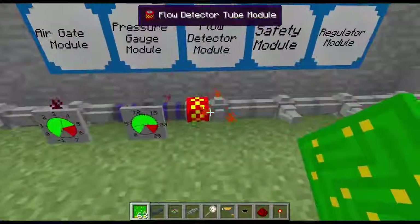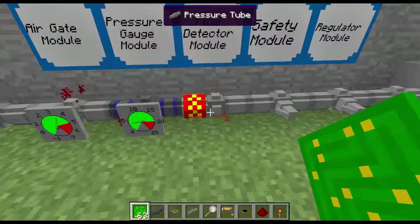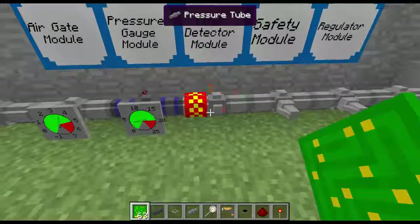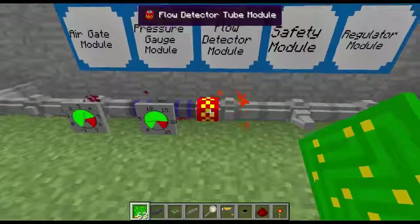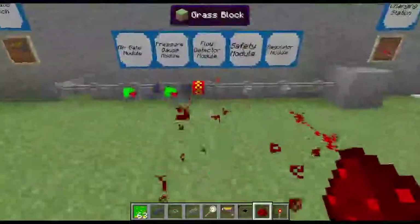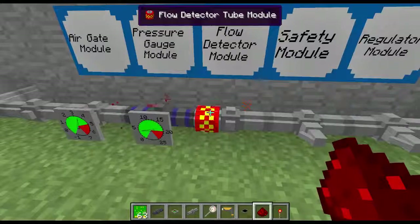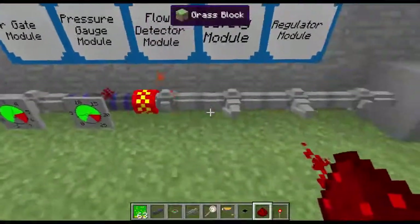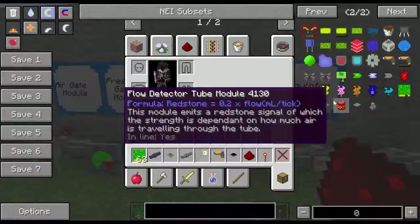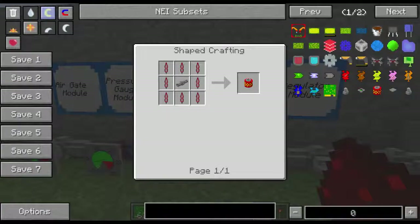Next thing is the flow detector valve. It shows you how much pressure is going through it. Say if you have compressors in another room and you're trying to pressure up a tank — this will be active as long as there's pressure going through it. It also gives off redstone signals, which is kind of cool. It has a formula: redstone equals 0.02 times flow in milliliters per tick. The recipe is turbine blades on a pressure tube, and turbine blades are gold, two redstone, and a pressure chamber.